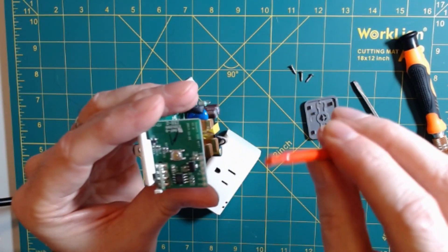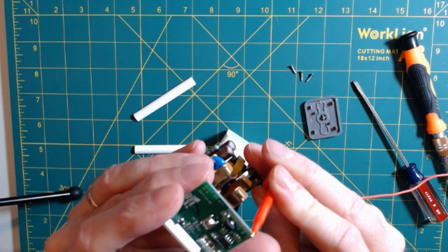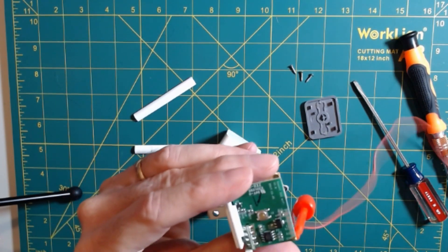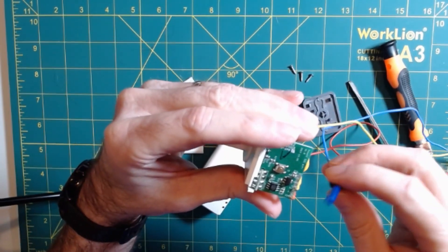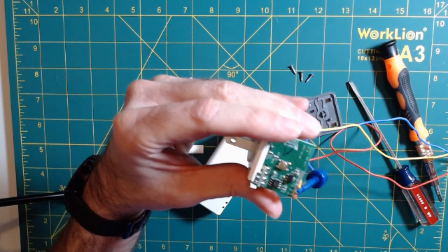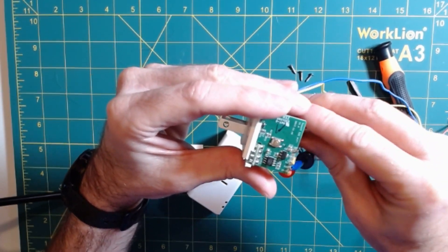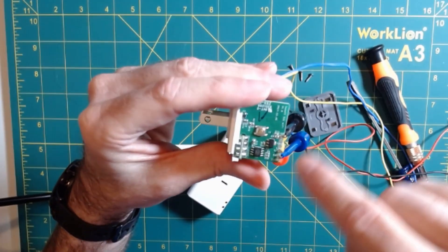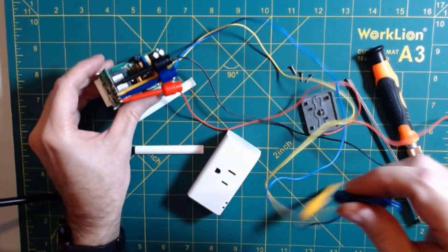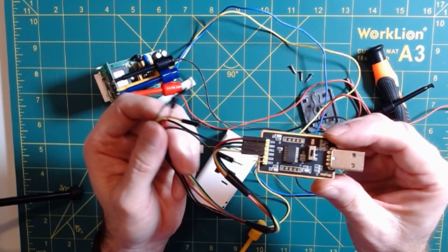All we're going to do is take some of these little grabby clips and simply attach one to our 3.3 volts in, and connect RX and TX. The only thing you want to do is make sure you've got good contact with the pads and that nothing is touching anything else. At this point, we now have our 3.3 volts, ground, RX and TX. All we have to do is take the other ends of these and connect them to our USB to TTL adapter.